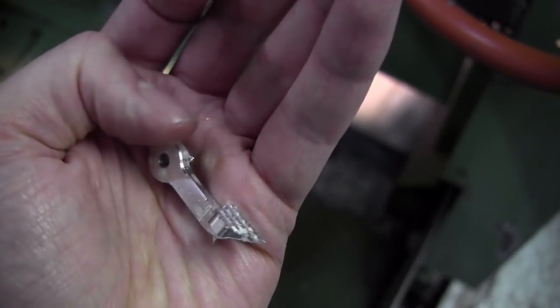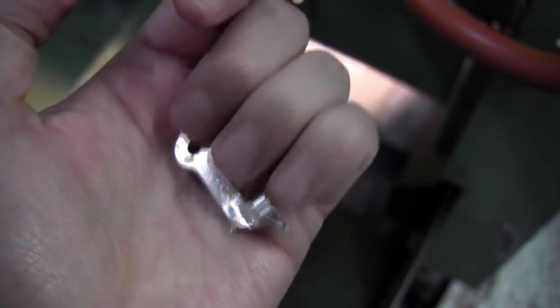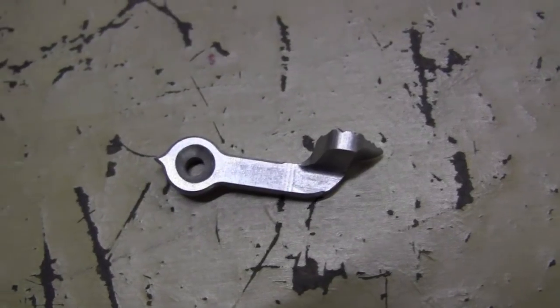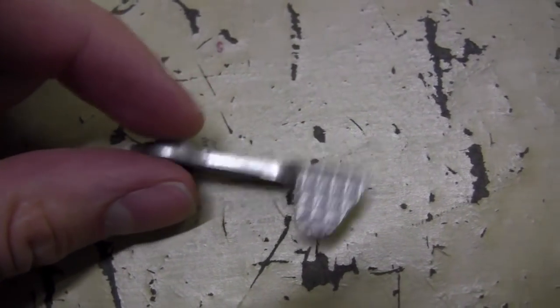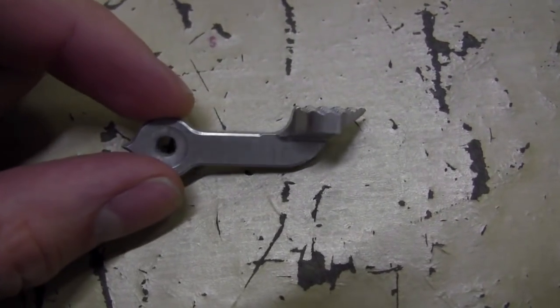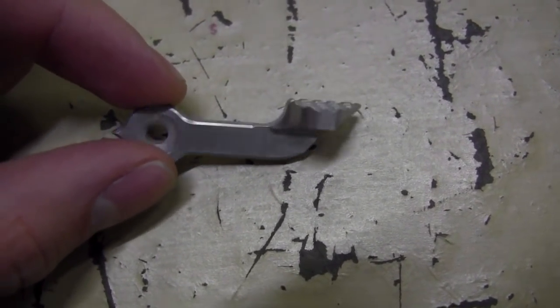And that is a safety lever arm right there. This is what it looks like after being run through the deburring machine. You can see it got a lot smoother and it has more of a matte finish.